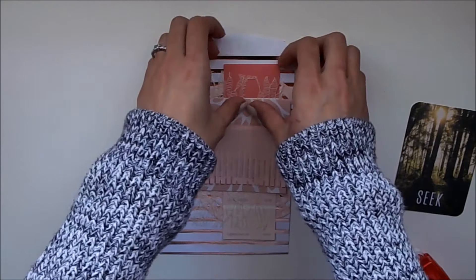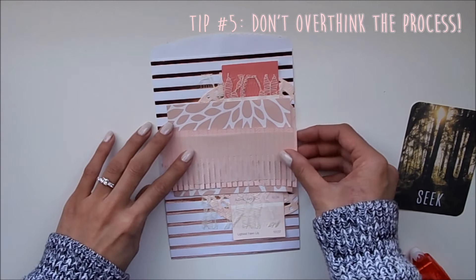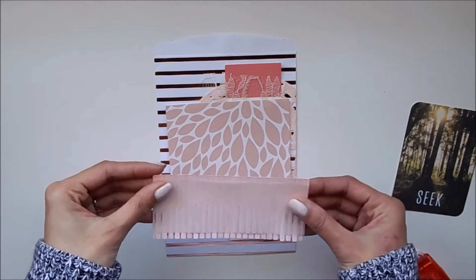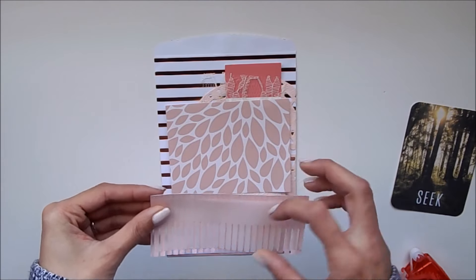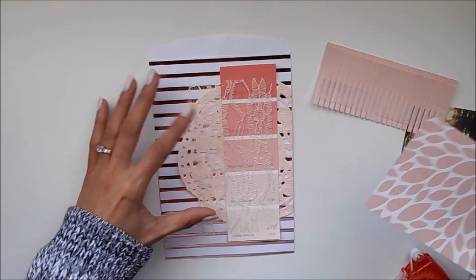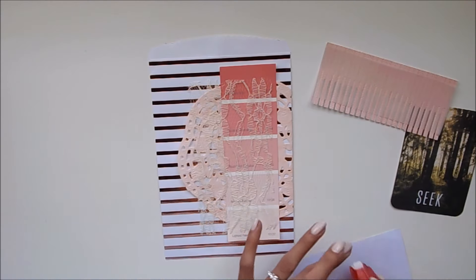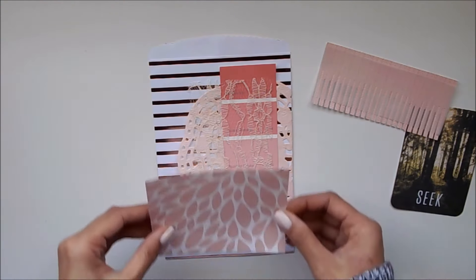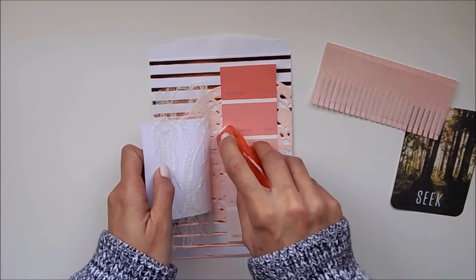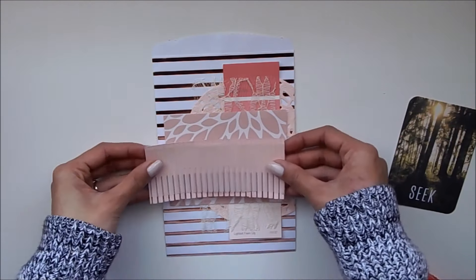Another thing I highly suggest is to not overthink your layers. Because we haven't adhered anything down, just keep going. Don't take anything out, don't think 'this isn't going to look good' — you won't know until you're close to finished. As you can tell, I haven't taken anything out. I've added things and they stay there. But if you don't like something when you get to the end after putting all your larger pieces down, you can take something out. So don't overthink anything, just go with the flow. If something doesn't work towards the end, you can take it out because you didn't adhere it.